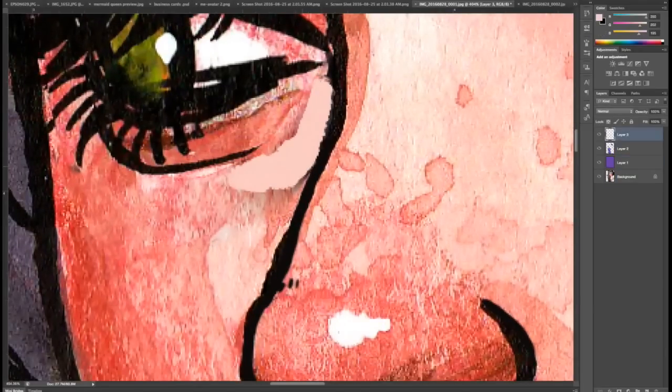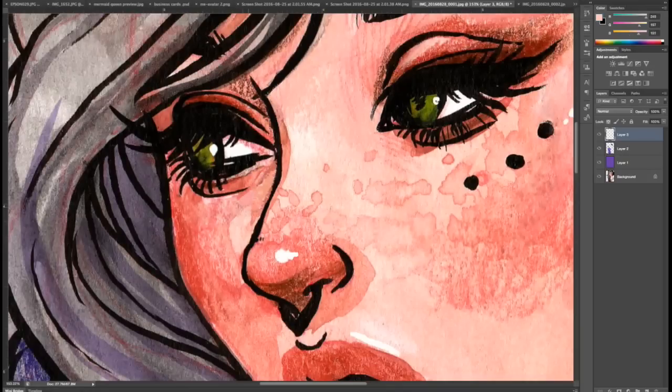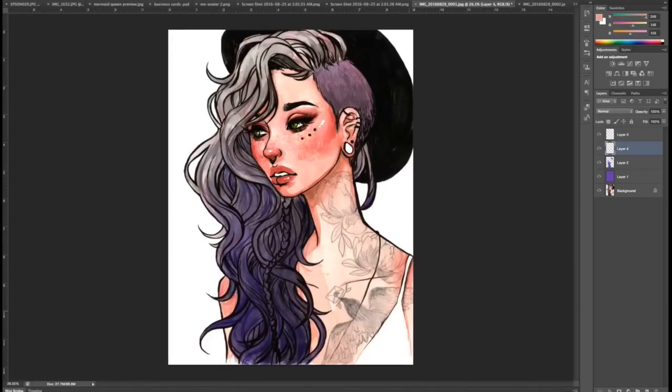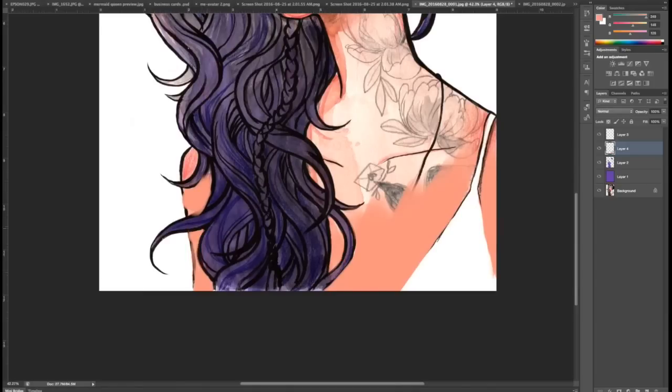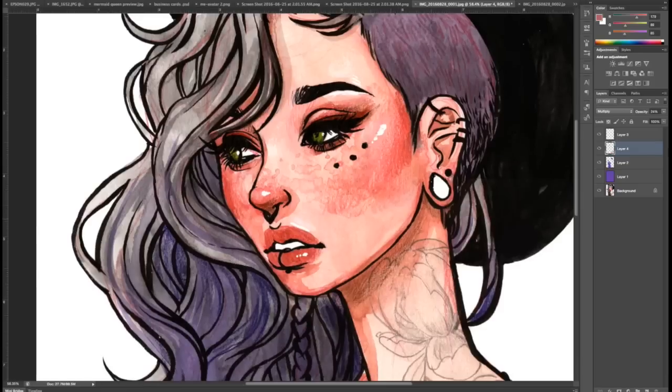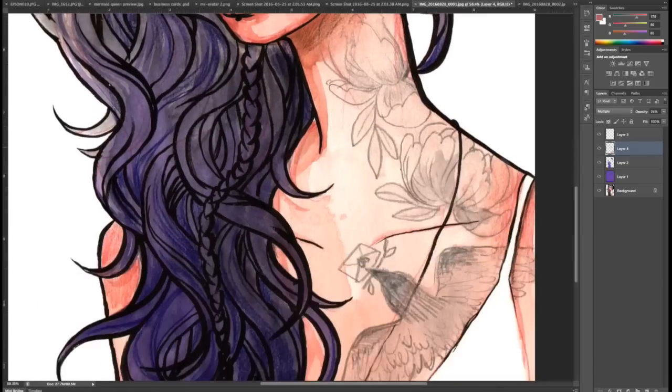I'm using a textured brush to create the same type of watercolor texture and fix that area up. I'm also adding a little bit more color to her chest area because it got a little bit faded there. Then I add an extra layer and add a tiny bit of shadow to her hair and neck to give it a little bit more dimension.